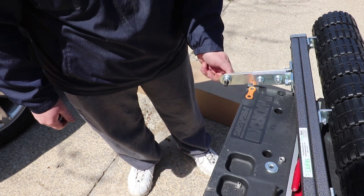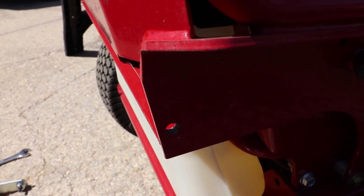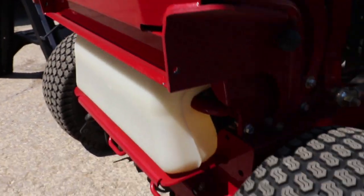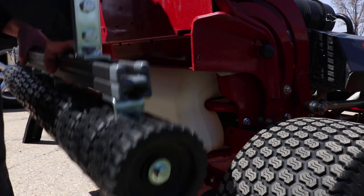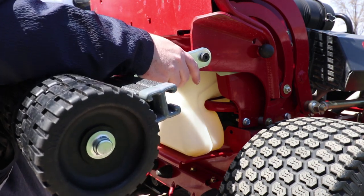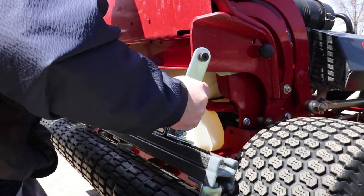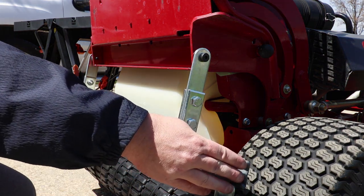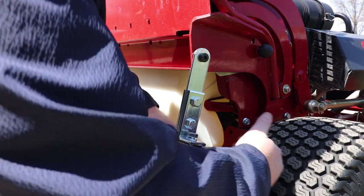All right, we've got our holes drilled in our platform — one there and one over there. The next step is sitting this down and sliding it in. We'll let this drop down and I'll measure here to make sure we're even on both sides. We are not quite even, so we'll go ahead and kick this over.